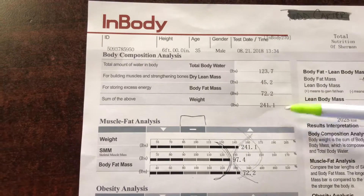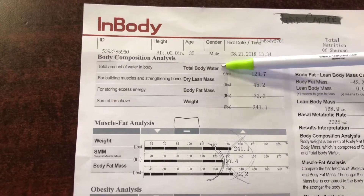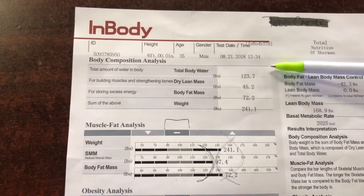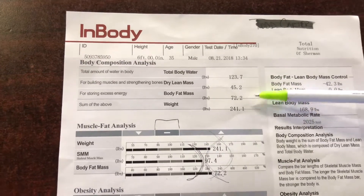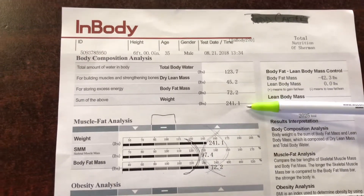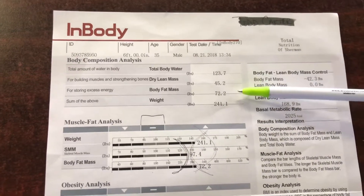The first set of numbers right here — these three numbers: the water, the lean muscle mass, and the body fat — is what comes up with your total body weight. And that's in pounds.